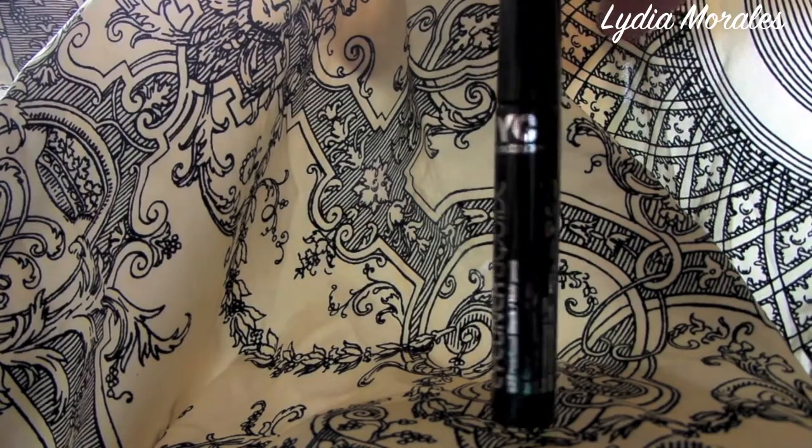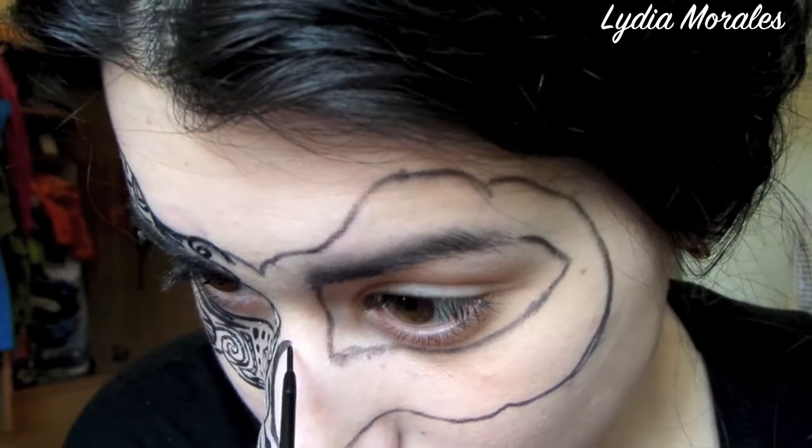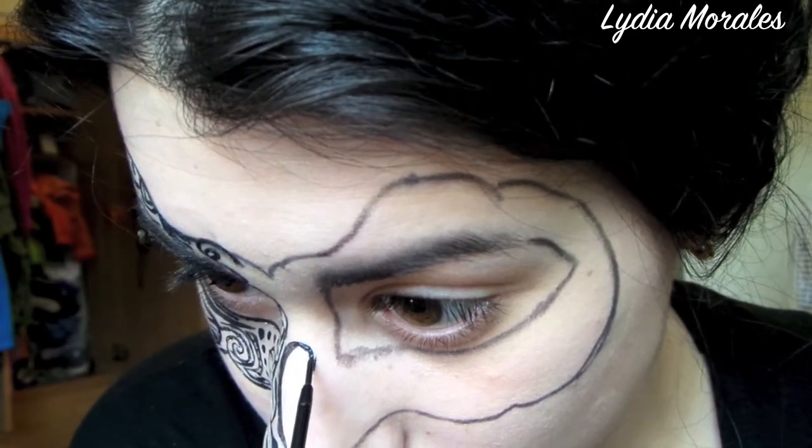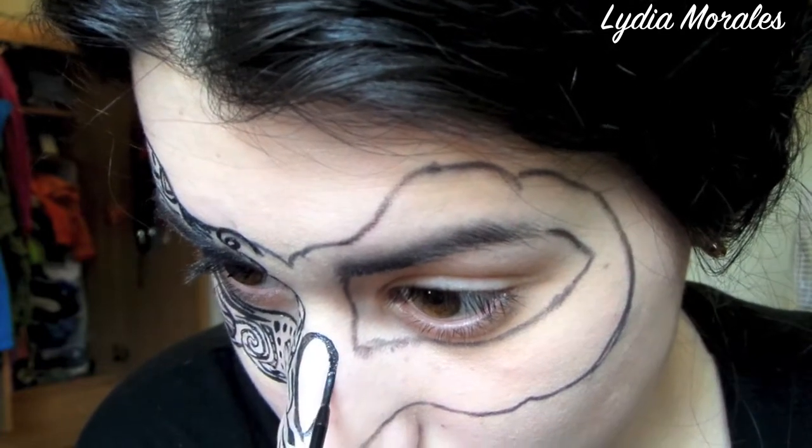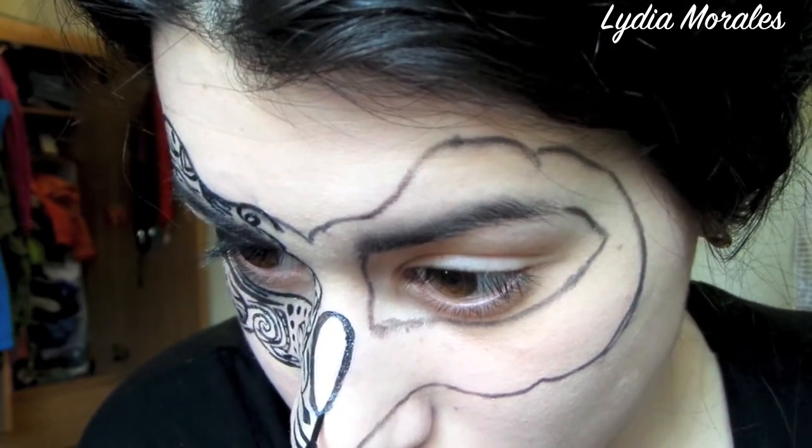Now we're going to use a liquid liner. I'm going to finish the shapes that are half done in the center of my nose, and then I'll go on to go over the eyeliner outline that we had just made with the liquid liner.